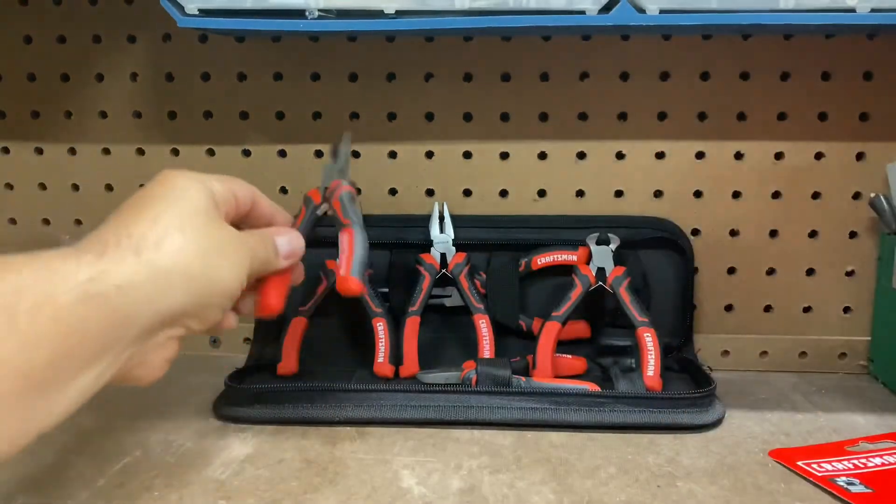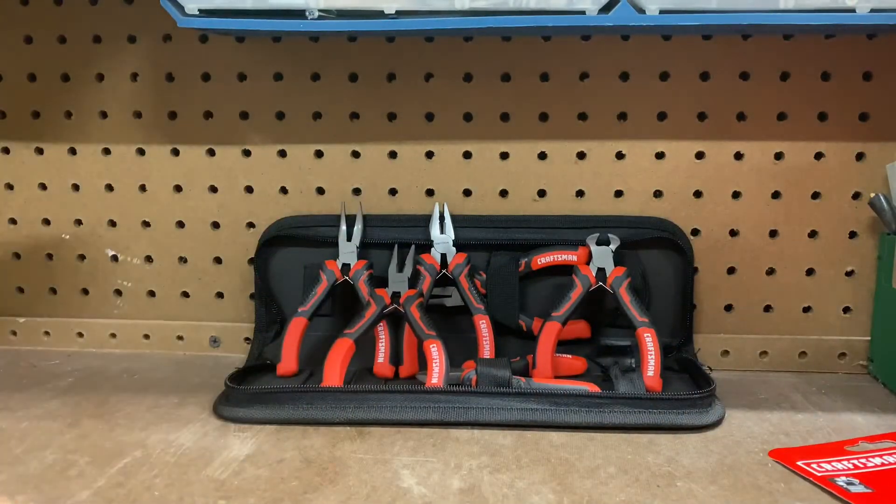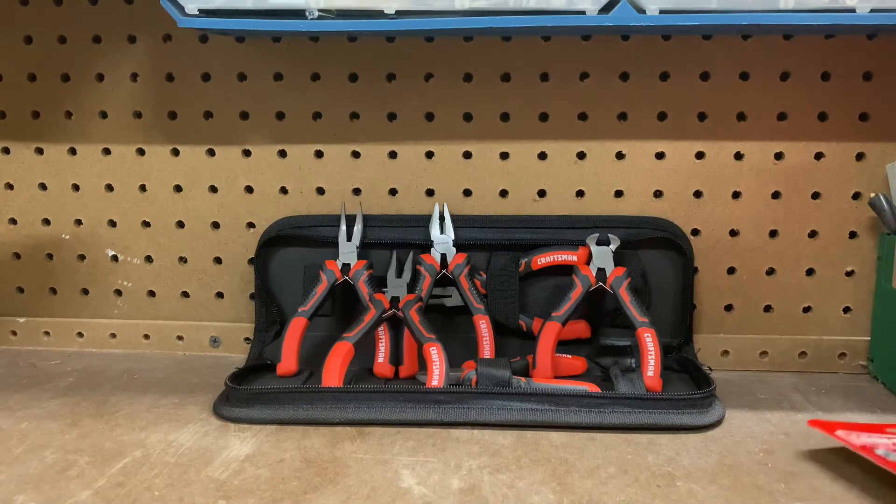This has been the Craftsman mini plier set, six-piece, full lifetime warranty, durable forged steel — so very strong. Hope you enjoyed the video. Talk to you later, have a great day, bye.